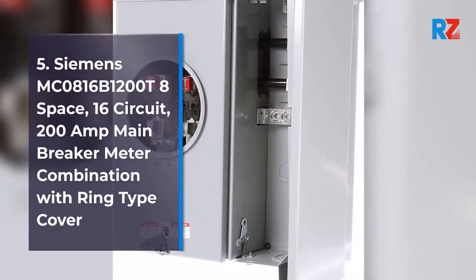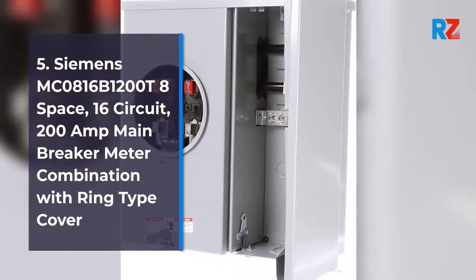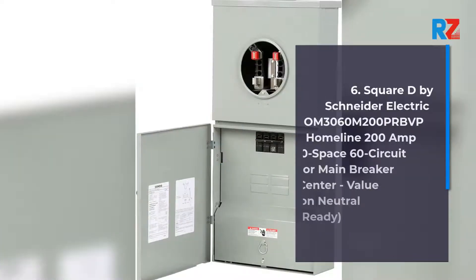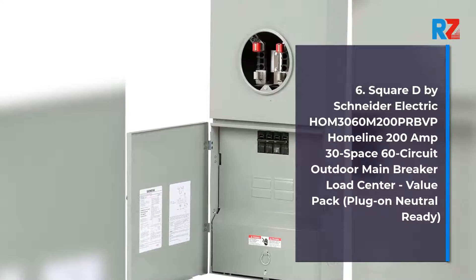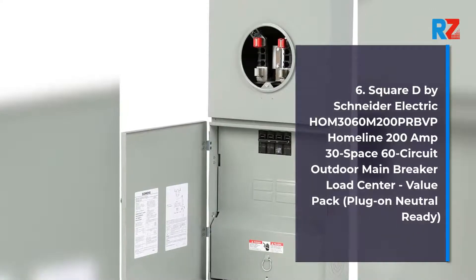5. Siemens MC0816B1200T8 Space, 16 Circuit, 200 Amp Main Breaker Meter Combination with Ring Type Cover. 6. Square D by Schneider Electric HOM 3060M200PRBVP Home Line 200 Amp 30 Space, 60 Circuit Outdoor Main Breaker Load Center, Value Pack, Plug-On Neutral Ready.